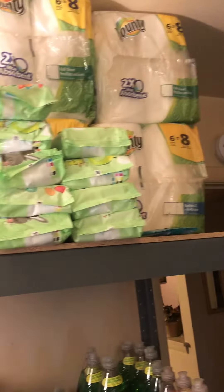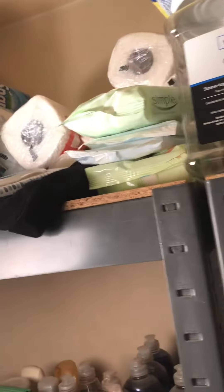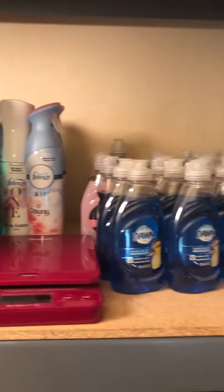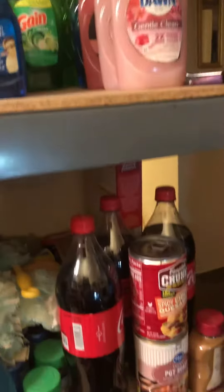Okay, here we go, starting at the top and working my way around. I'm making these videos to show the things that I have for my stockpile. Lots of detergents on these shelves, for sale.